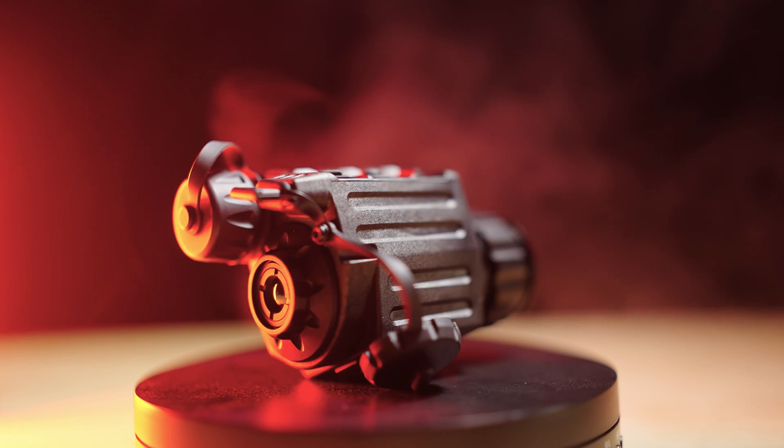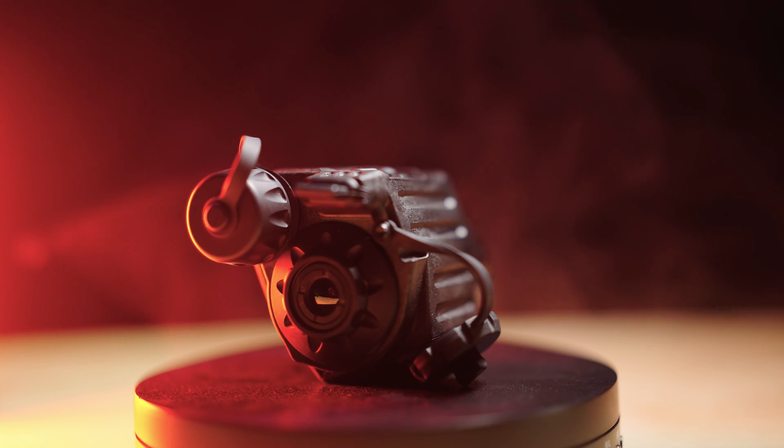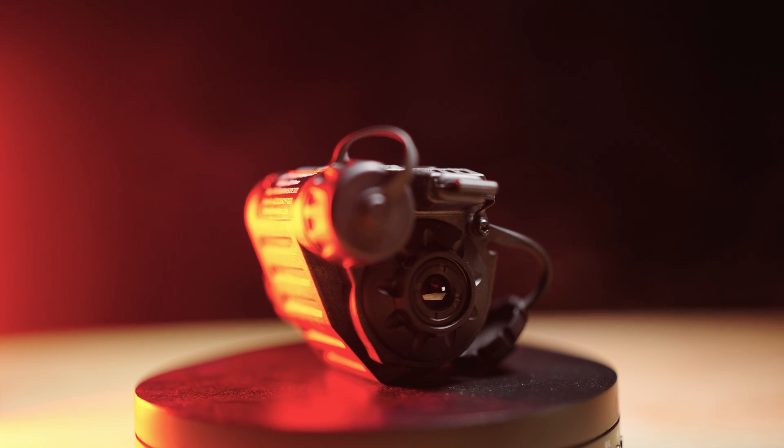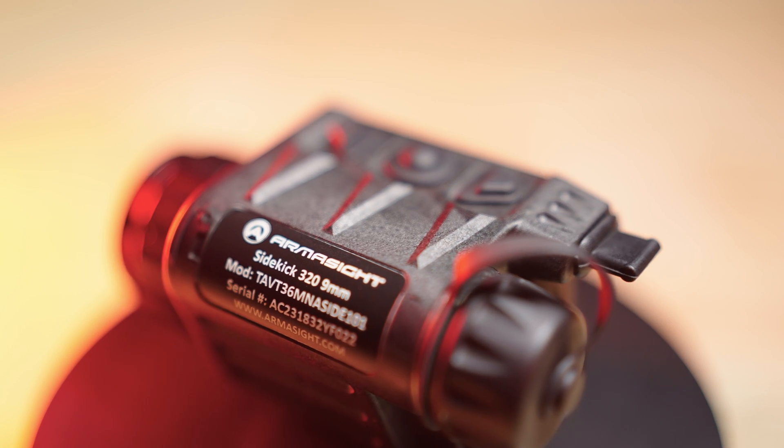How's it going and welcome to Formar Ranch. Today I'm excited to be talking to you guys about the latest thermal device on the channel, and that is the Armasight Sidekick. This one is the 320, for their 320 resolution based sensor. So although this device is really, really small, it can do a lot.